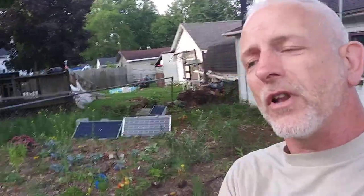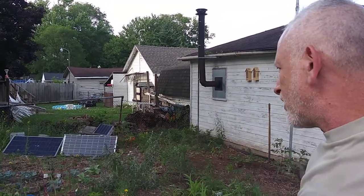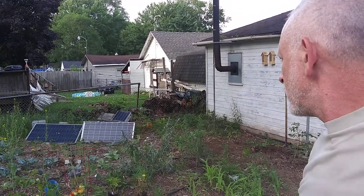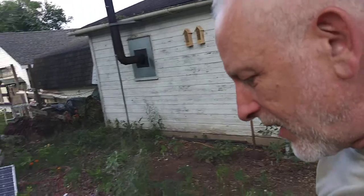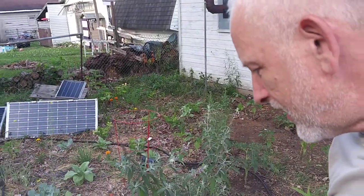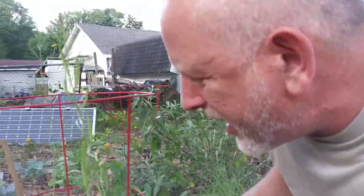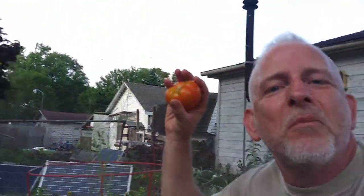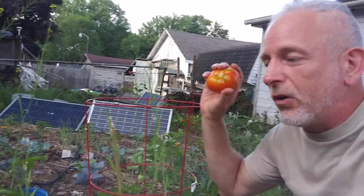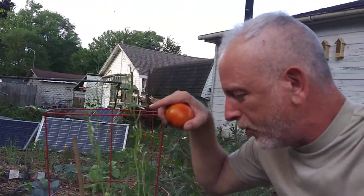Happy 4th of July — you're gonna see this on the 4th of July. I think I've got 11 more to get planted. Let's get some tomatoes — we got a couple here I could pick. That's an odd shape — my first harvest!